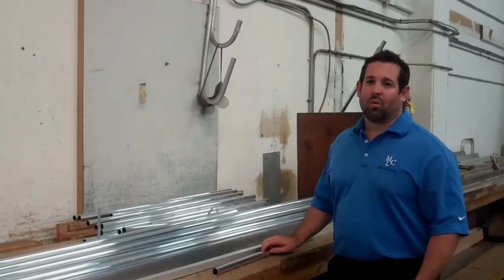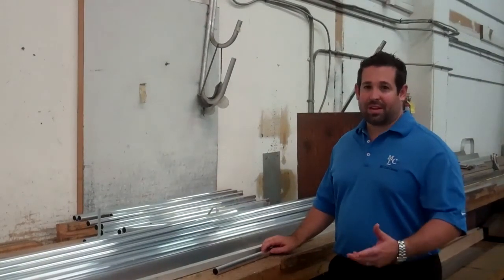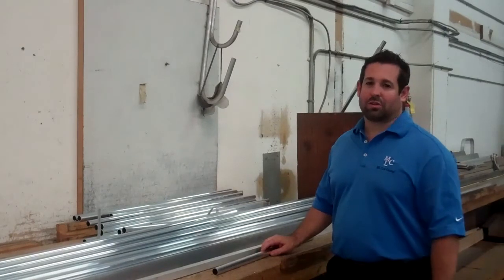Hi, this is Mike from Mylor Casual. We're here to talk about the steps taken to manufacture outdoor furniture.